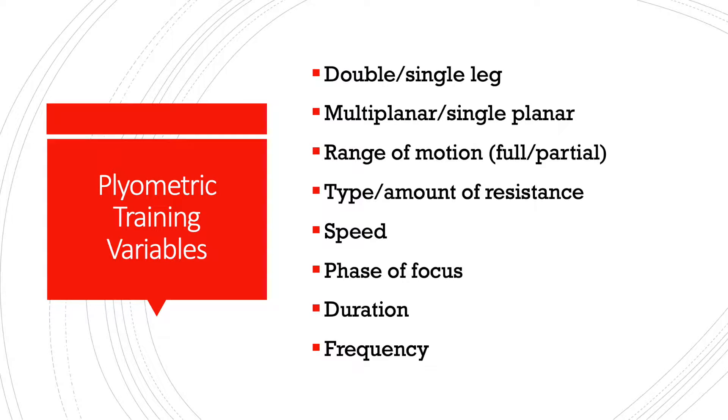That concludes our plyometric training demonstrations. We wanted to end with a couple of plyometric training variables. We already manipulated a few of these in the movements we saw: we manipulated double versus single leg movements, we changed the amount of planes we were moving in — going from lateral planes to frontal plane — and we changed the range of motion in a couple of movements.